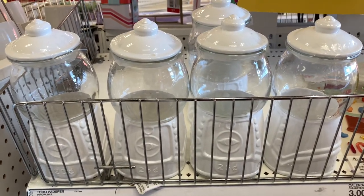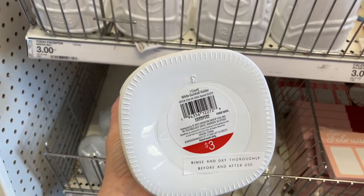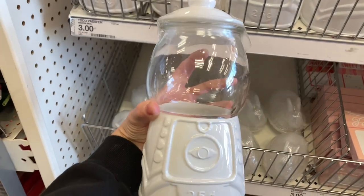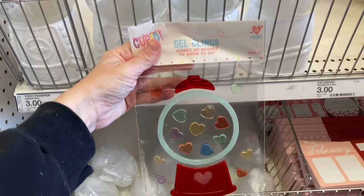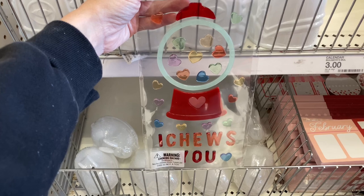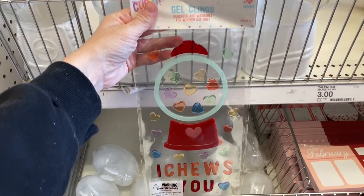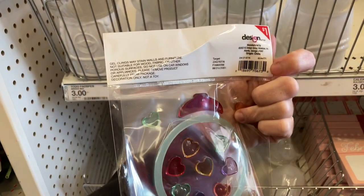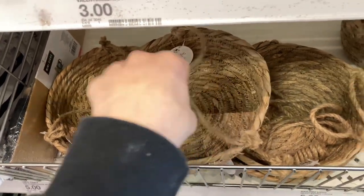These gumball containers have been circulating the internet for a long time. They bring them out occasionally throughout the year — they were here around Christmas and now they're back again in the dollar spot, so check your local store. They also have this cute 'I Choose You' window cling that would look really neat on the window next to the gumball container on an end table.